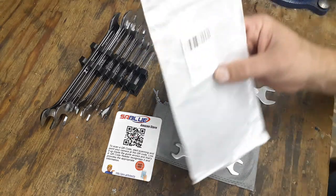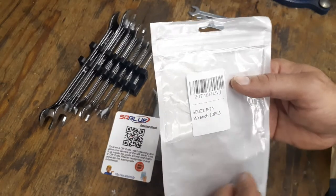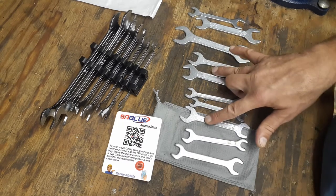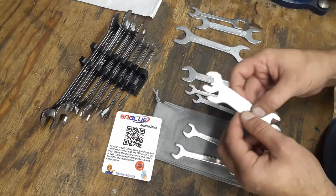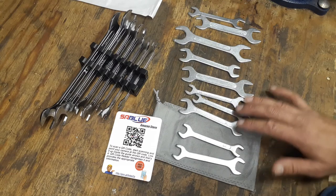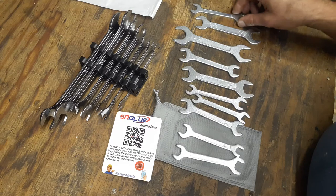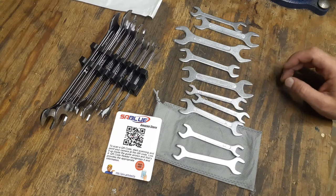The bag it came in has a part number: B0748FHZVJ. It goes from 8 millimeter all the way up to 24 millimeter. You do have a couple of extra sizes — there's a 17 and 14, and a 17 and 13, so some sizes replicate themselves. The 13 replicates itself, the 10 replicates itself, the 17 replicates itself — so you have multiples in case you need to use two wrenches to tighten things up.